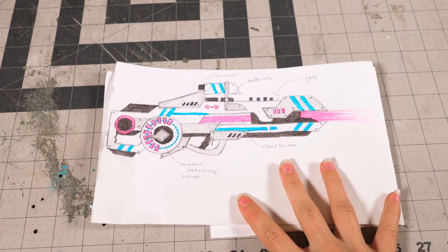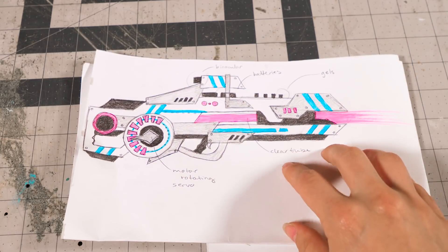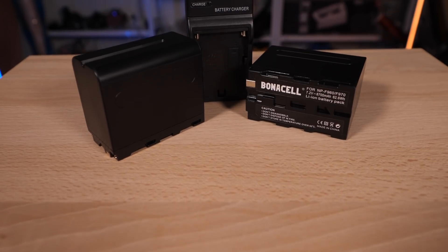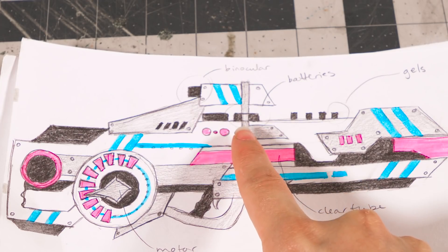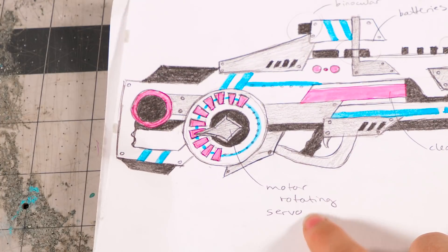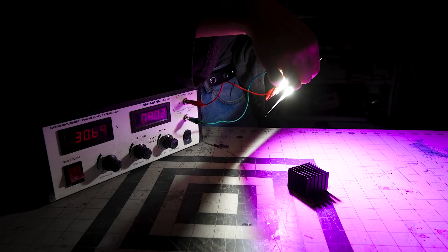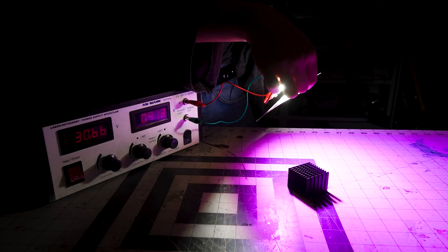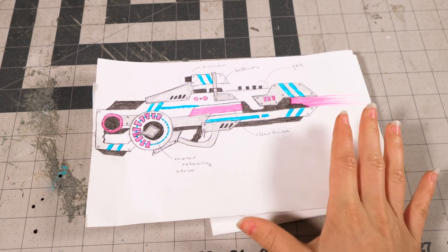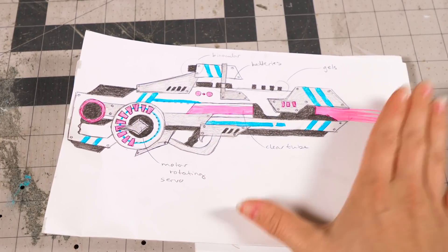So this is what I've drawn up for the laser gun and what I'd like it to look like. I'm thinking to make the core of the gun out of MDF - that will be the material everything is attached to. The batteries are going to be on top, integrated into the design. I'm not sure about the servo and the gels up here - gels are just transparent colored plastic sheets you put in front of light to make it different colors. Up here it's going to be a monocular, and in the middle a nice acrylic tube to break up the design. I might do some adjustments along the way, but this is what we're working from.